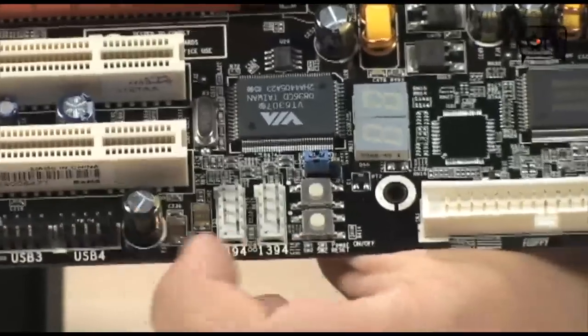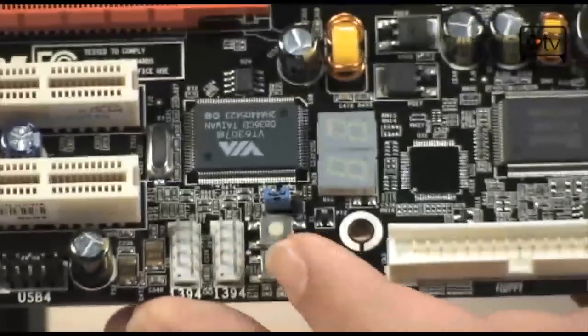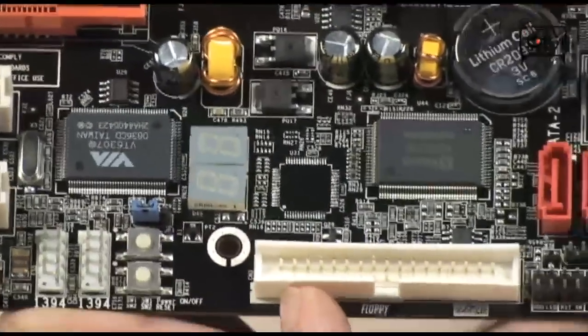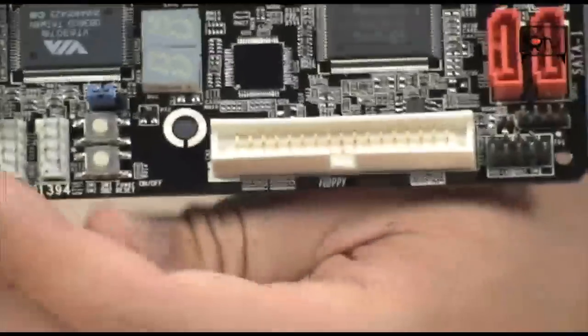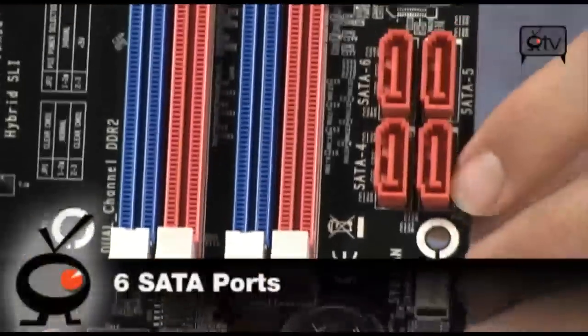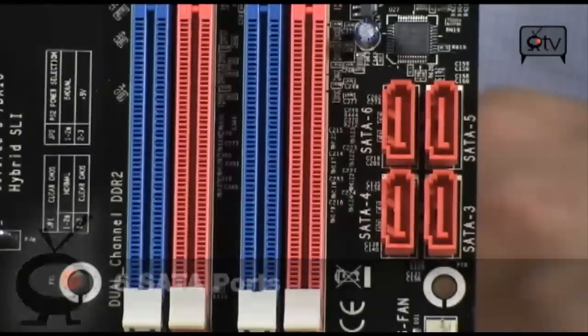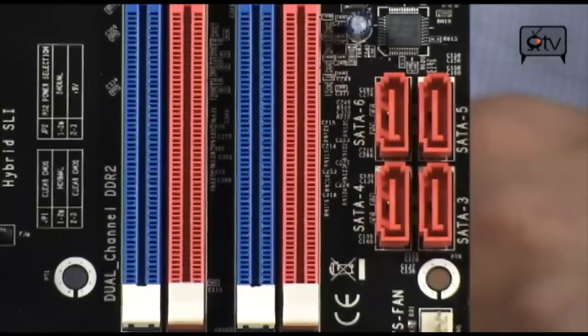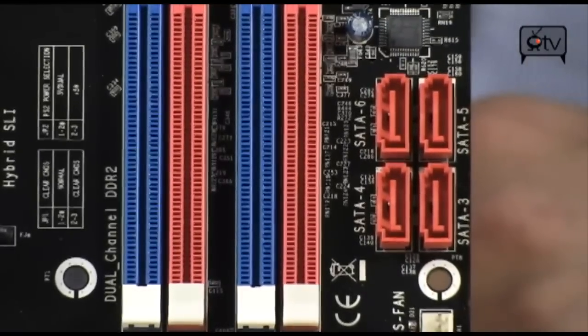You do have on, off, and reset buttons right over here. You have an LCD poster, which is incredible. You've got floppy and IDE, which is not so incredible — who really cares? Also over here, you're going to notice two SATA ports and an additional four up at the top, bringing your total to six. Those are going to support just about every RAID option you want: 0, 1, 0+1, and 5, which is highly impressive.